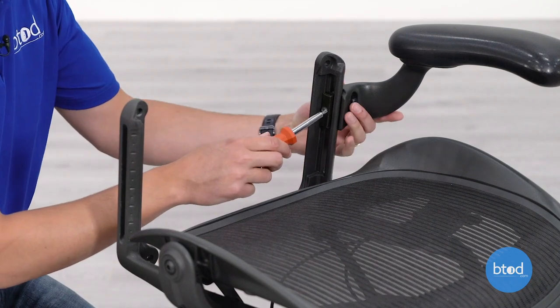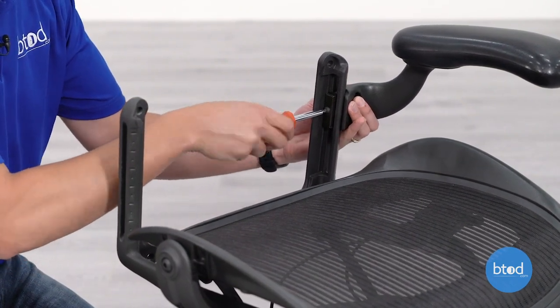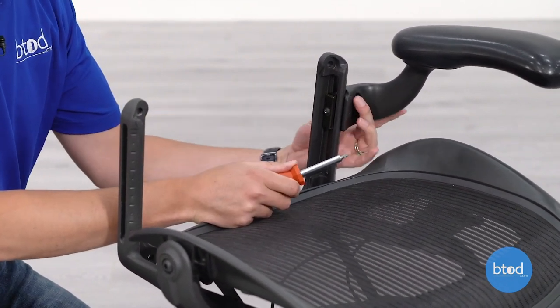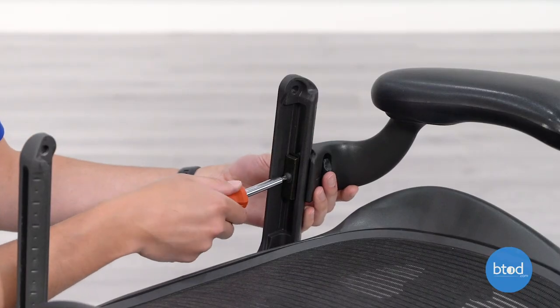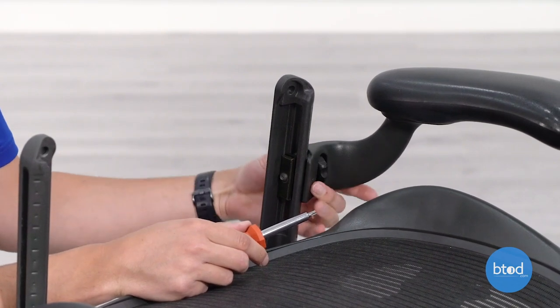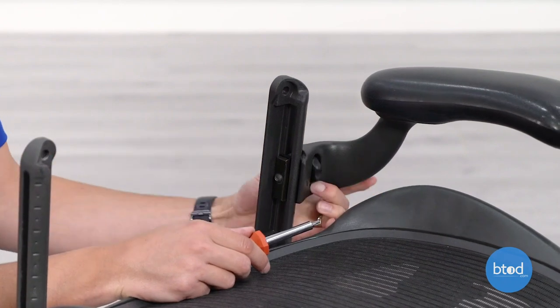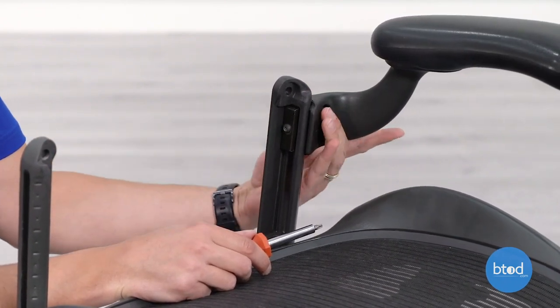One thing to be careful of when you're installing these arms is you don't want to tighten this too tight. If over-tightened, it becomes very difficult to unlock the arm and slide it. You want to have this at the right tension where when you lock it with about four turns, it'll lock in place, you can unlock, slide it up, and re-lock it and it'll hold.